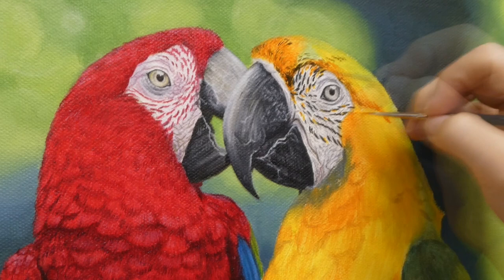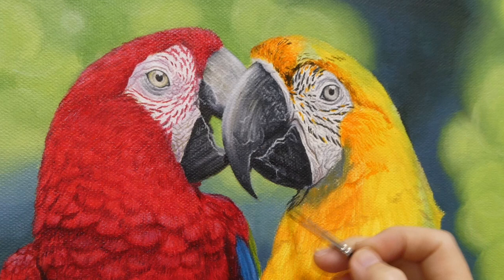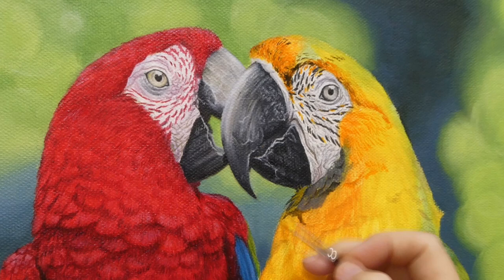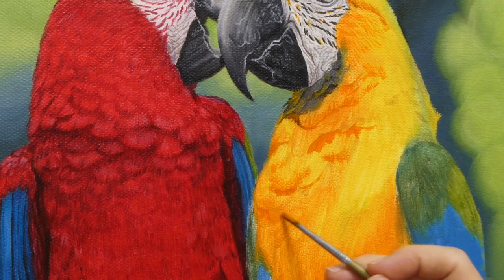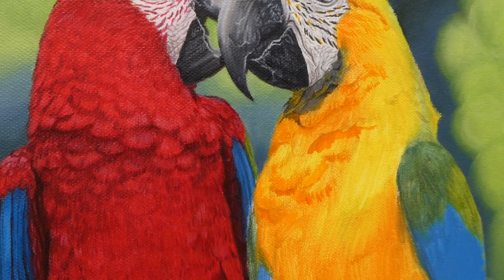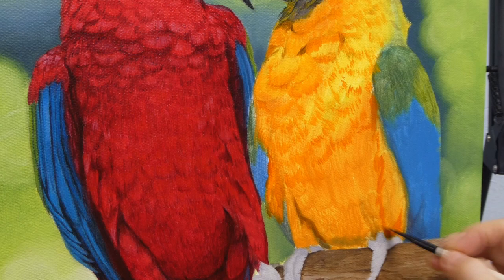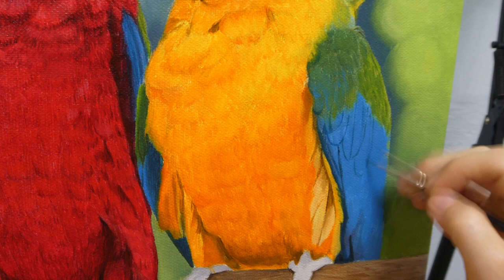Now for the second macaw, its head has a more complicated color compared to the red macaw. Referring to the reference photo closely, I work slowly to paint in the black, dark yellow, and green. Then, just like the red macaw, I first put in the darkest almost orangey-yellow to sort of outline the shapes of the feathers. Next, the green and blue wings — I outline the feathers with a darker blue, then slowly fill them with a slightly lighter blue.